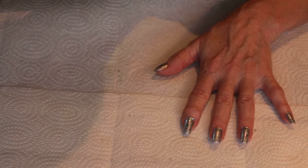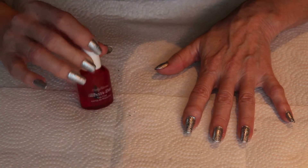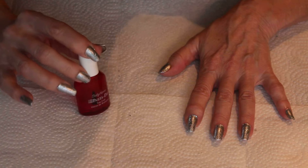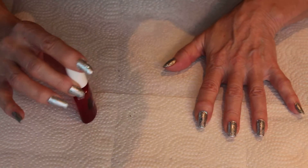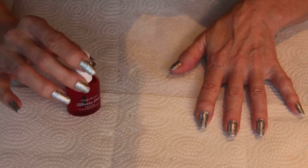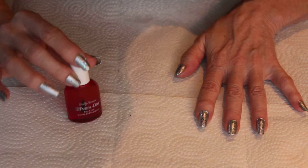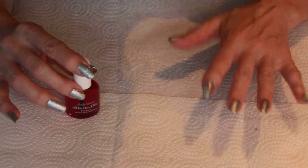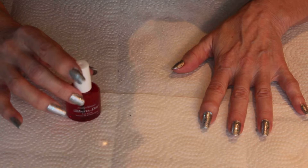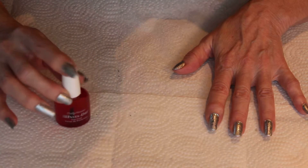Since most people don't have much time, I use the Sally Hansen Insta Dry top coat, which you can put on 30 seconds after a coat of color and it will dry the nail polish in about 30 seconds — to the point where if you contact something with your nails it will not damage it.